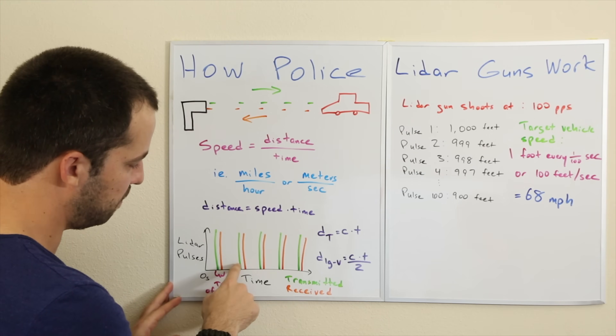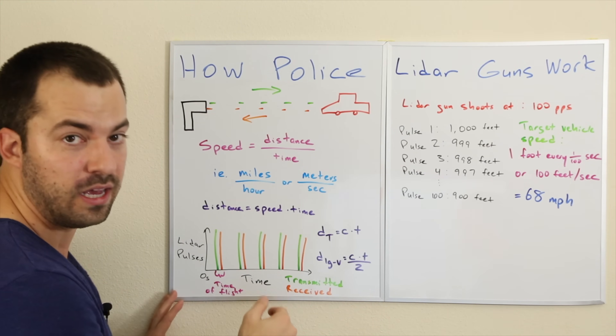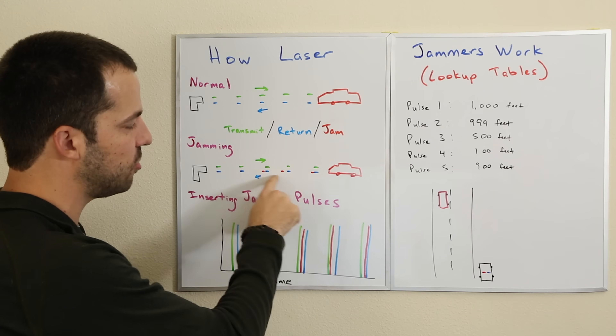If you take a look at how any of the laser jammers operate, we've got a laser gun. You'll notice they all have two lenses in the front — one to transmit the laser signal, it'll hit a vehicle, bounce back into the laser detector, and it's just monitoring the change in distance over time to calculate speed. Then there's the laser jammer head — whatever you want to call it — with a couple bubbles: the laser detectors, sensors that sense when you're getting shot, and can also tell which gun you're being shot by and how the incoming pulses are coming.